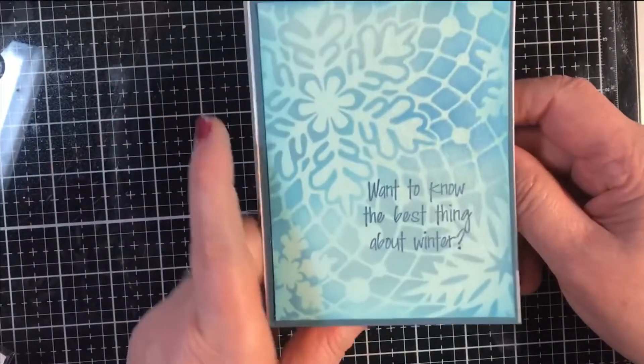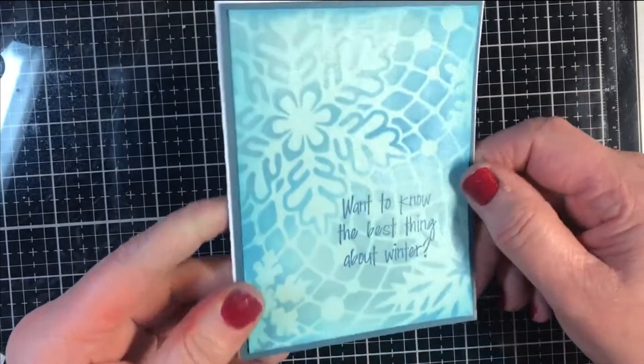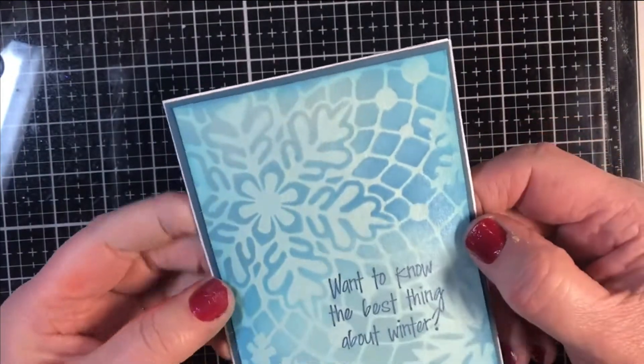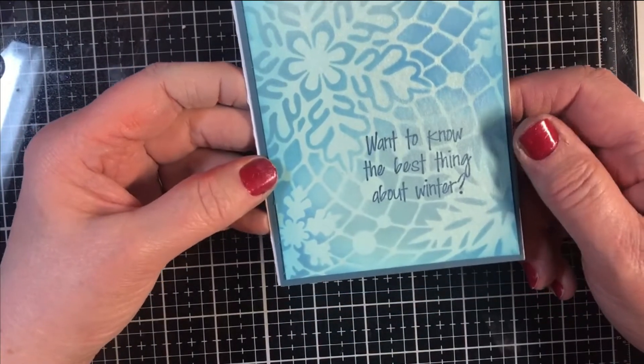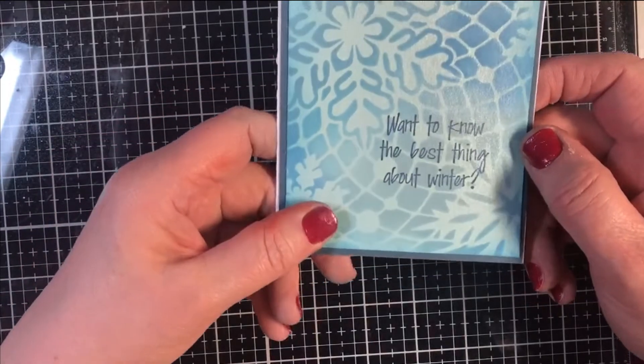That, my friends, is a beautiful snowflake card with a fun sentiment on the inside that only takes minutes to make and is shimmery, pretty, and colorful. I hope you liked our tutorial today — if you did, please give us a thumbs up on YouTube and consider subscribing to the Technique Junkies YouTube channel. I hope to see you next time — thanks for watching today!